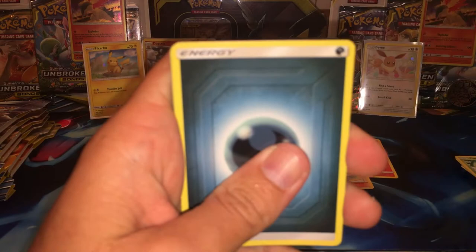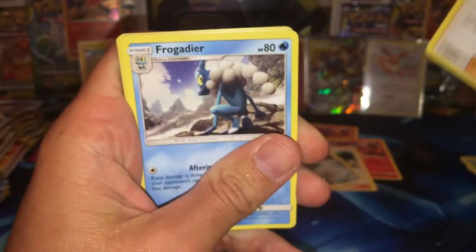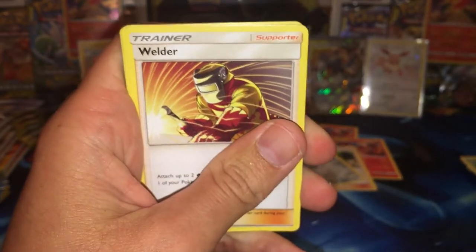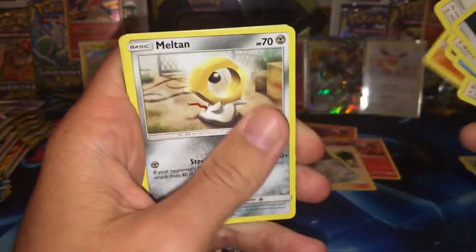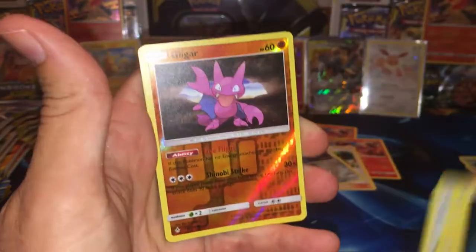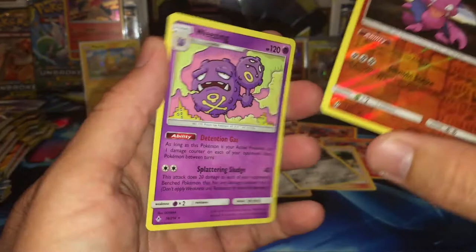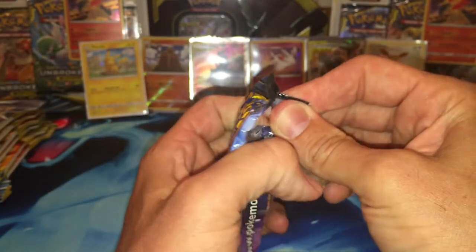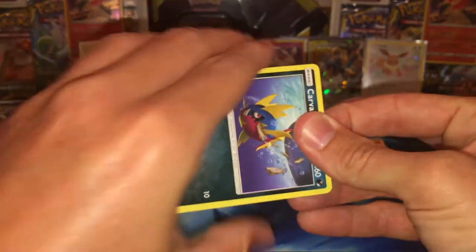And this is the fifth pack. We got a Darkness Energy, Molane, a Frogadier, a Welder, a Spritzee, Dojo Duo, Rhyhorn, Meltan, Spearow, a Reverse Gligar, and we have a Weezing regular rare. Alright, so that one wasn't too hot — only came with a common reverse.